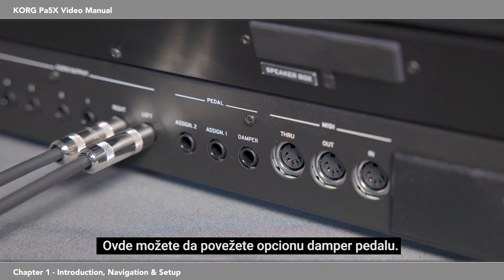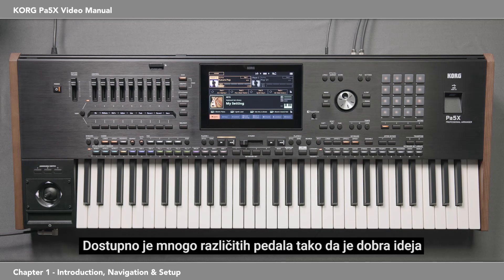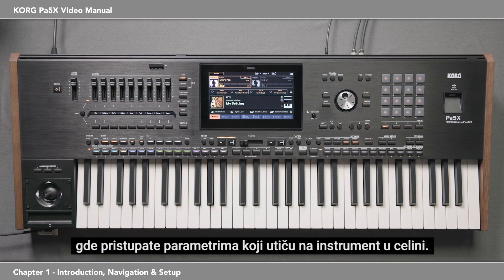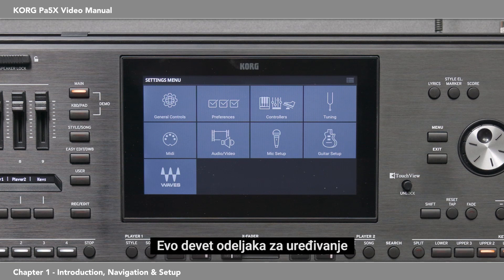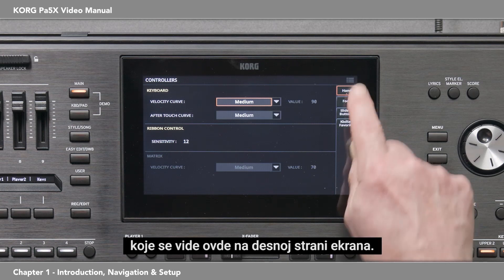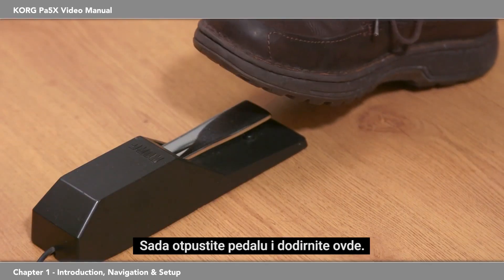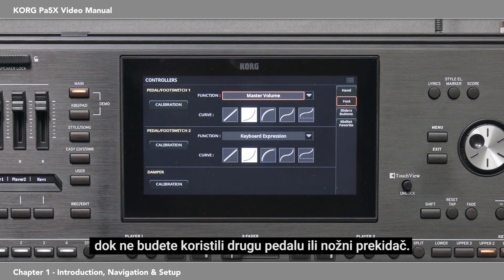You can connect an optional damper pedal here. There are many different damper pedals available, so it's a good idea to calibrate the PA-5X to your particular pedal the first time you use it. The PA-5X has a settings area where you access parameters that affect the instrument as a whole. Press Settings — if your display doesn't look like this, then press Menu. Touch Controllers, then the foot page, then touch Damper Calibration. Press and hold down the pedal and touch here; now release the pedal and touch here. Done. This calibration is automatically saved and you won't need to do it again until you use a different pedal or foot switch.